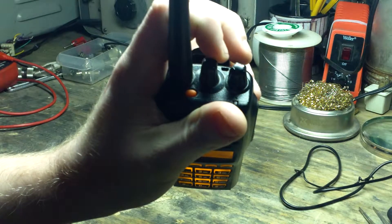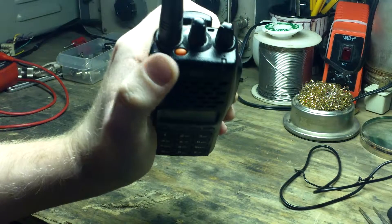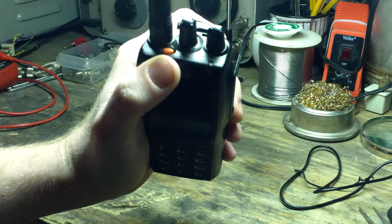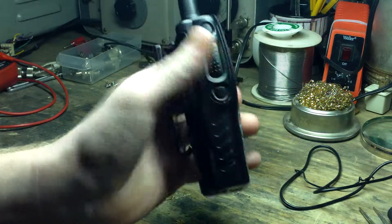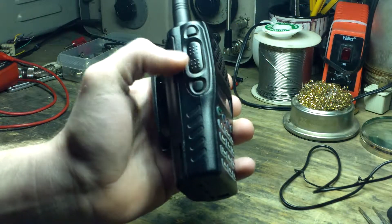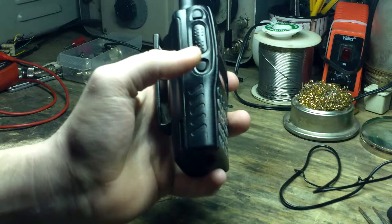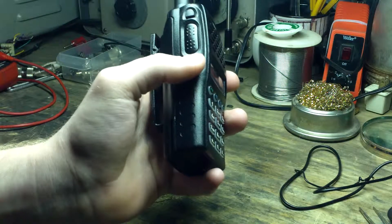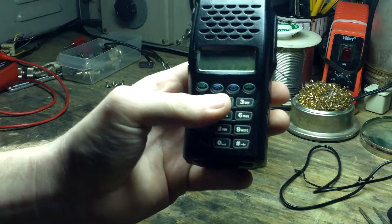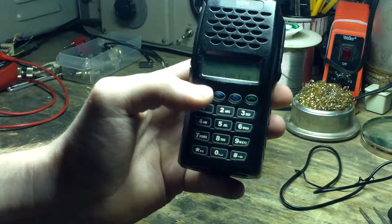It has a channel selector knob, a volume and power knob, and a multifunction programmable button — currently programmed to page out the entire department. There are more multifunction buttons, a nice textured push-to-talk button, and a scan button. I can't quite remember what this one is programmed to. And of course a menu, down, and cancel button.